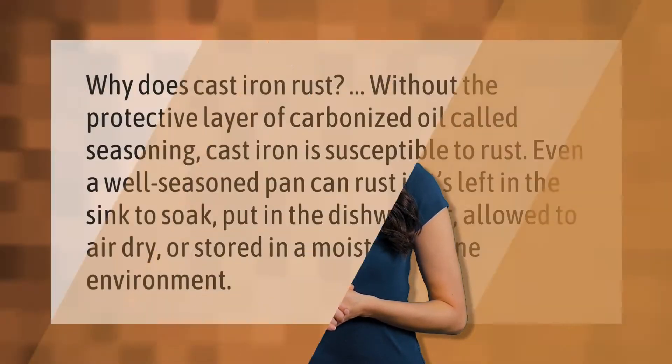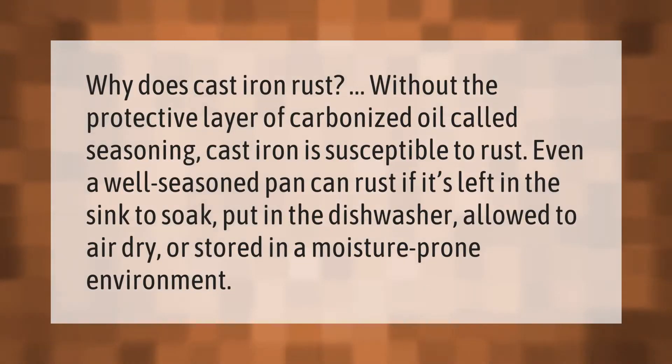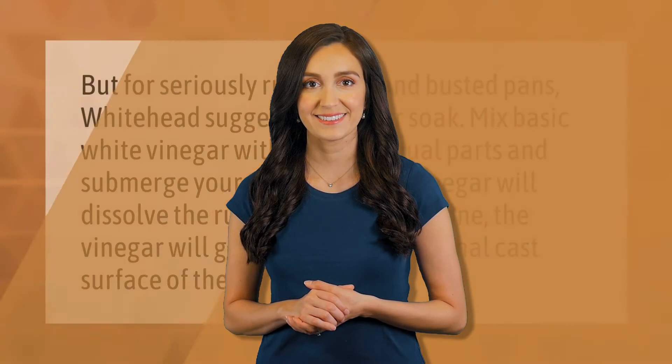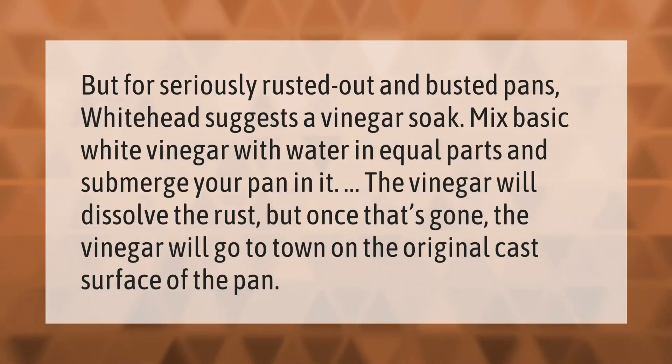Why does cast iron rust? Without the protective layer of carbonized oil called seasoning, cast iron is susceptible to rust. Even a well-seasoned pan can rust if it's left in the sink to soak, put in the dishwasher, allowed to air dry, or stored in a moisture-prone environment.